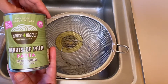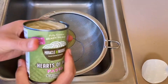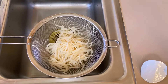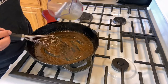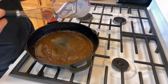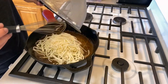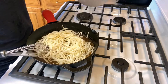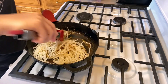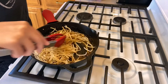We're going to use a can of Miracle Noodle heart of palm pasta — it's already fully cooked. Open the can, drain the liquid, give it a quick rinse under cold water. We're going to add the juice of half a lemon to our sauce, bring that together, then dump in the heart of palm pasta and mix it together with tongs. This is a great low-carb option — so good.